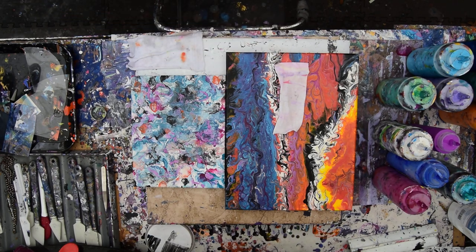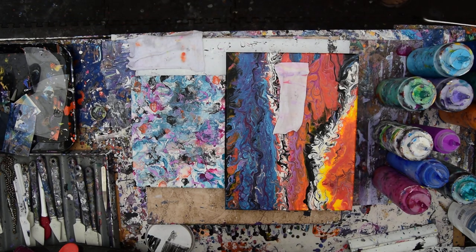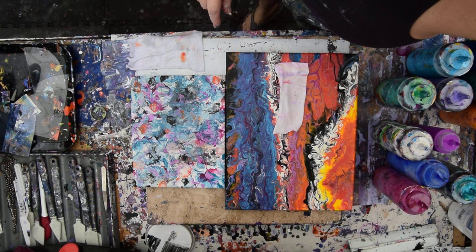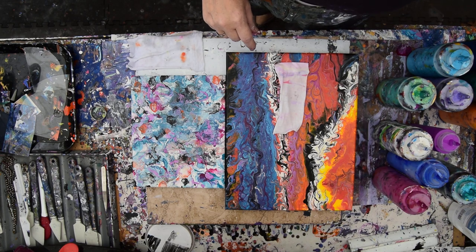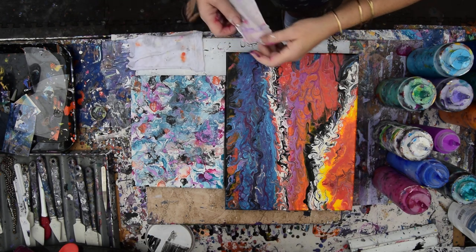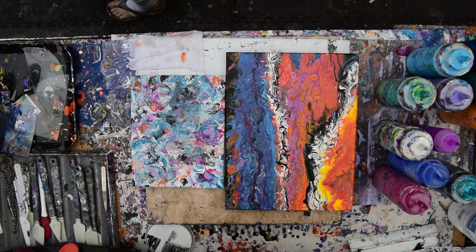Hello again, it's Priscilla Batsell in Spring Hill, Florida at Expressionist Art Studio Gallery in the backyard with what looks to be a 9x12 canvas, I'm guessing, although it could be 11x14. I think that's an 11x14, and this is probably an 8x10, and they are going to get recycled.